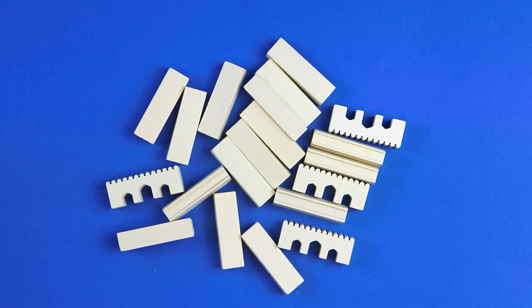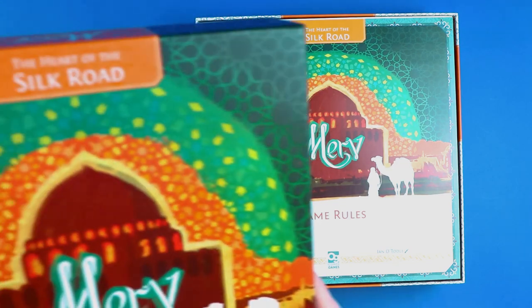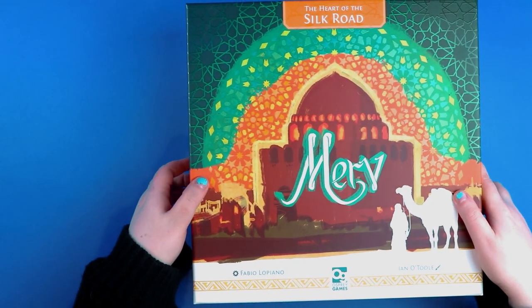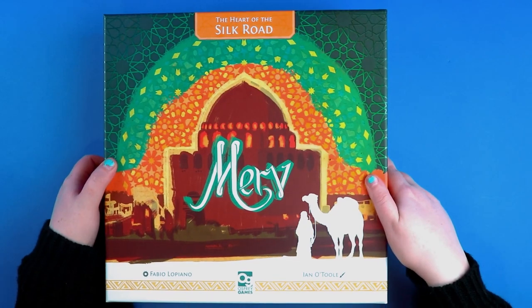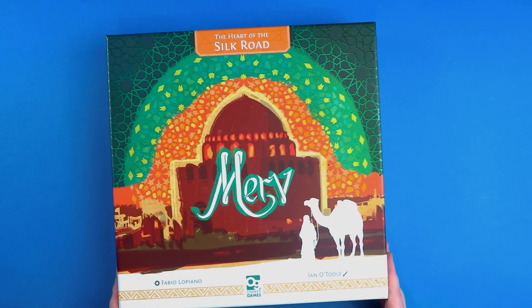That seems to be everything out of the packets. It actually fits back into the box pretty well — there's lots of room for all the pieces. I haven't popped everything out yet but there's plenty of room. So, what do you guys think of Merv: The Heart of the Silk Road? That is a lengthy title! I think it's gorgeous — I cannot wait to try it out. It looks like such a fun euro game.